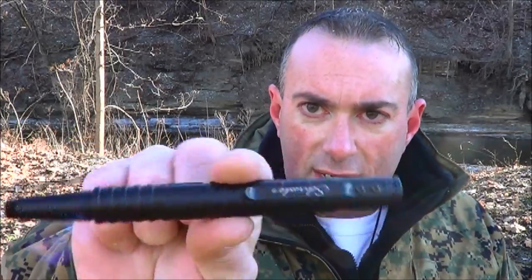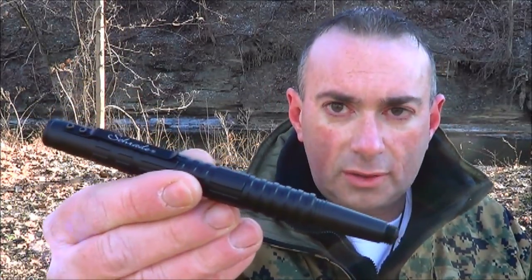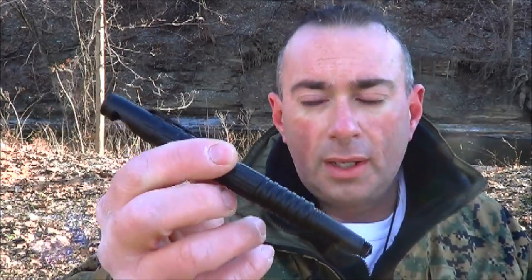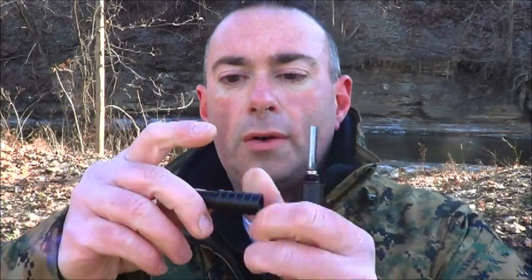Now let's take a look at the larger pen I got. This one is really freaking cool. This is the Schrade — I don't know if it's got an actual name — it's basically their survival pen. So this one, you unscrew it, and you've got a ferro rod. Check that out. There are so many different ways here. So you just unscrew this end and you've got the ferro rod.